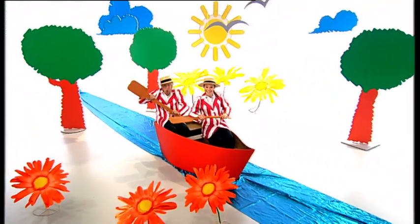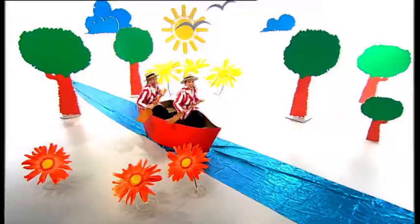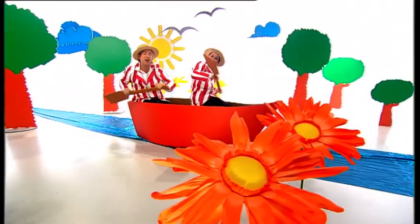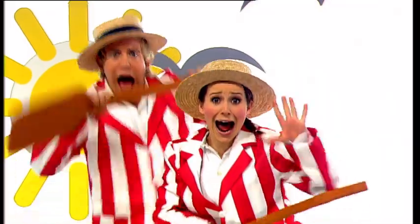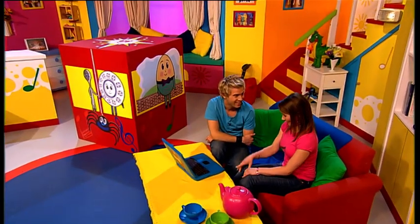Row row row your boat, gently down the stream, merrily merrily merrily merrily, life is but a dream. Row row row your boat, gently down the stream. Oh, I definitely wouldn't forget to scream if I saw that crocodile! Me neither. Would you like to sing again?